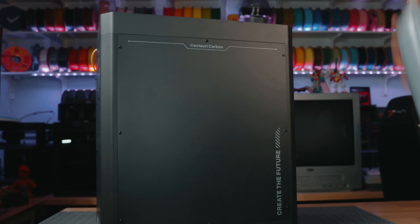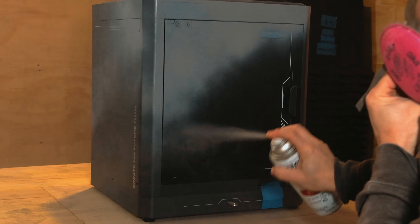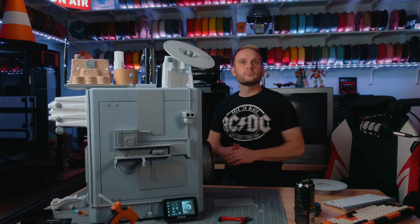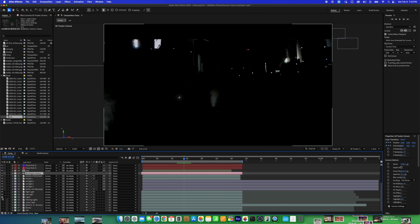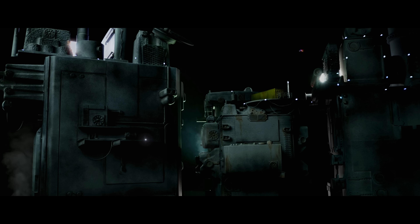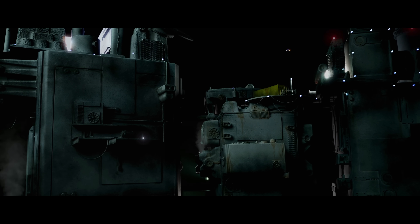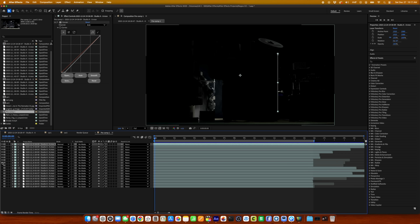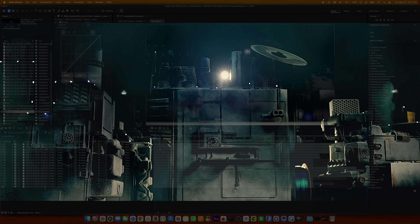I've already made a video on this printer where I did something a little different. Instead of just setting it on the bench and printing with it, I painted it, I weathered it, I lit it, and I turned it into a full dystopian building and shot a scene like it's a sci-fi film. That was almost a year ago, and for this video I did it again — with rain, smoke, sound design, flying cars, the whole thing.